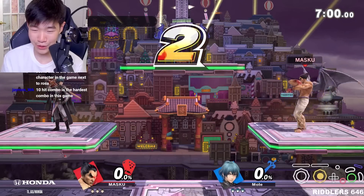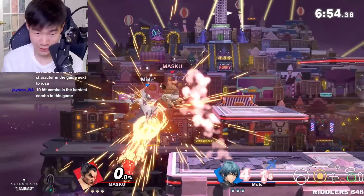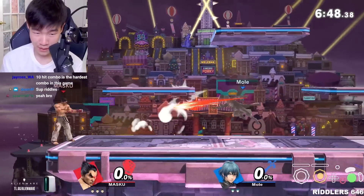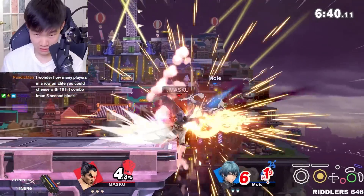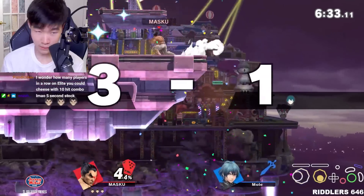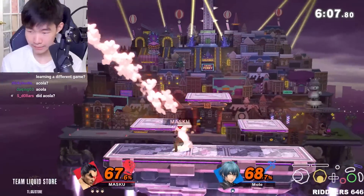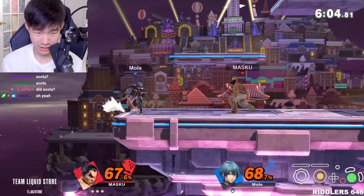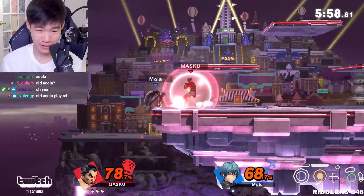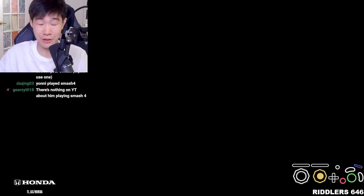I really wonder what it's like playing Smash for the first time with Ultimate, learning Smash for the first time with Ultimate. Because I learned everything on Smash 4 and carried those skills into this game. Who's the best Ultimate player that only ever played Ultimate? I wonder who that is — I swear every single top player played Smash 4. Did A. Cola never play Smash 4? That's crazy. Jake and Yanni, I think they both played Smash 4 casually, but I guess they had their competitive start in Ultimate.